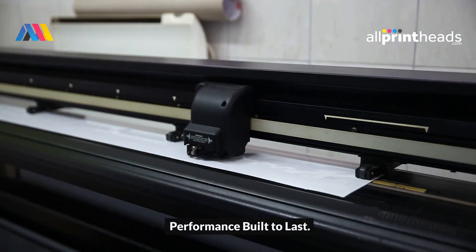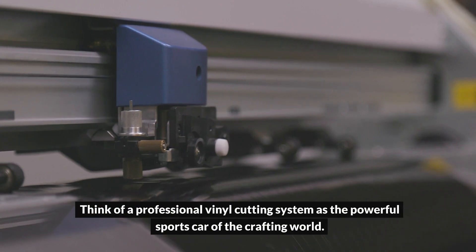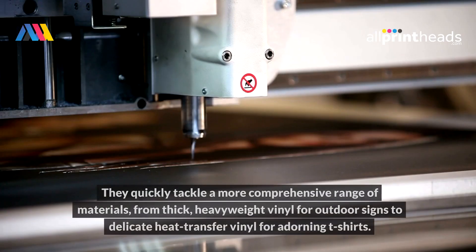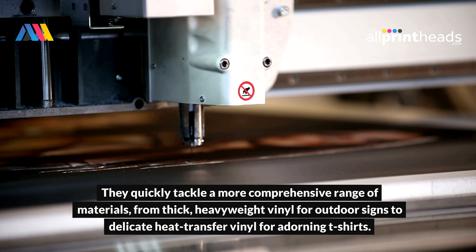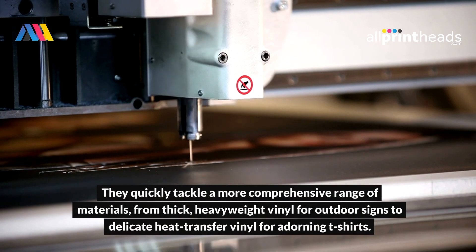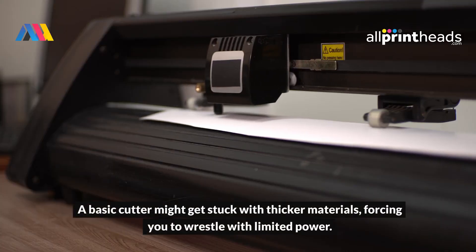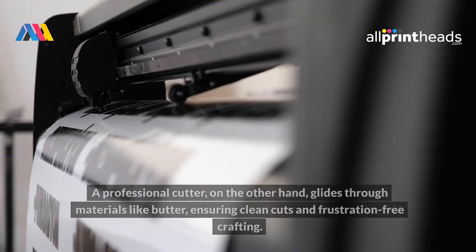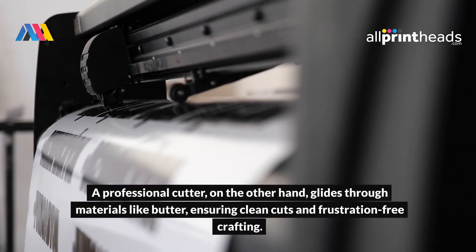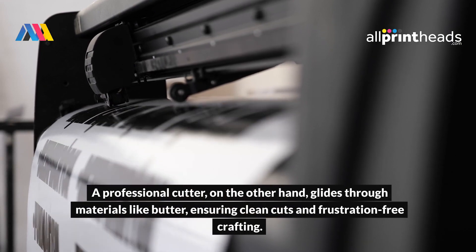Performance built to last. Think of a professional vinyl cutting system as the powerful sports car of the crafting world. They quickly tackle a more comprehensive range of materials, from thick heavyweight vinyl for outdoor signs to delicate heat transfer vinyl for adorning t-shirts. A basic cutter might get stuck with thicker materials, forcing you to wrestle with limited power. A professional cutter, on the other hand, glides through materials like butter, ensuring clean cuts and frustration-free crafting.